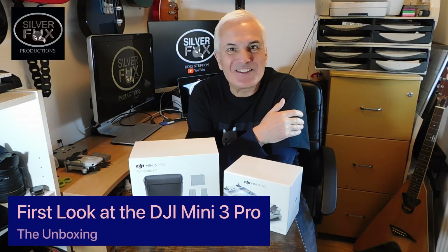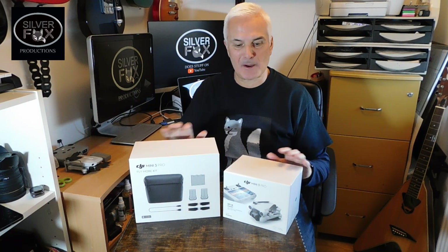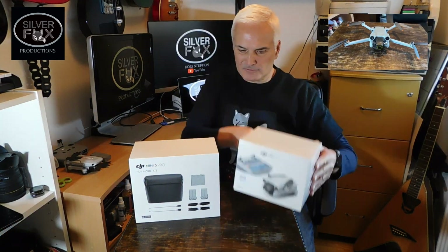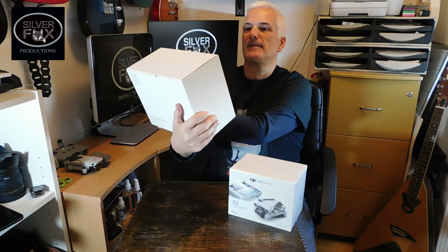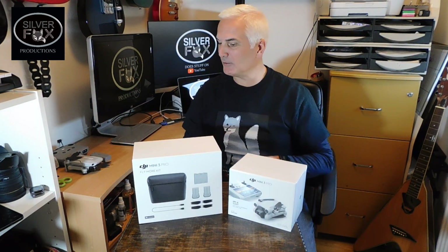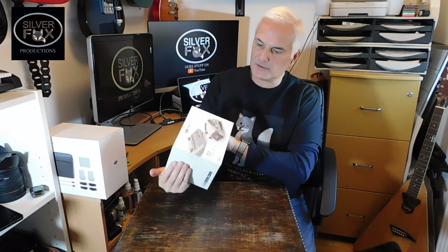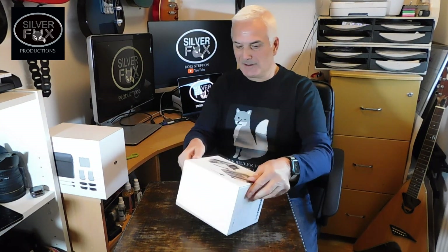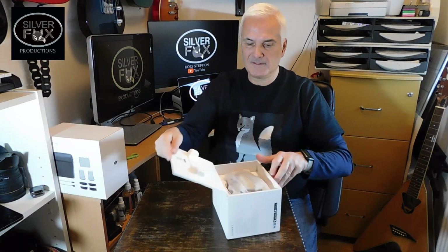Hi guys, welcome back to the channel. Today I have the pleasure of unboxing my brand new DJI Mini 3 Pro and the Fly More kit. So much excitement, let's get on with it. Let's open this first — they always have these mad stickers on, but here we are.